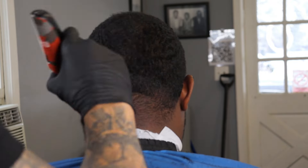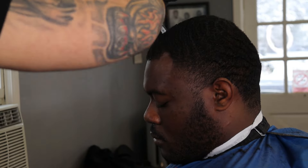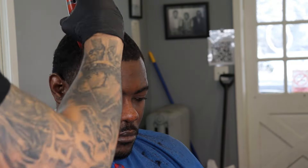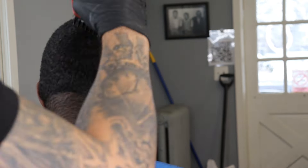We already got him crispy. And in order to start this haircut, we go ahead and put our 1.5 guard on with our wall premium guards. We got our lever all the way closed and we're just laying this head down. Then in order to start off this temp, we're going to go ahead and put our bald line in. I keep all my guidelines in this haircut as low as possible.